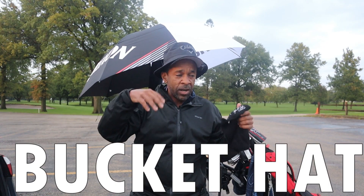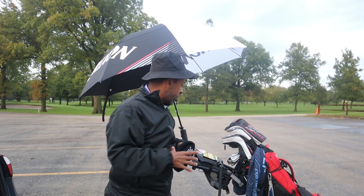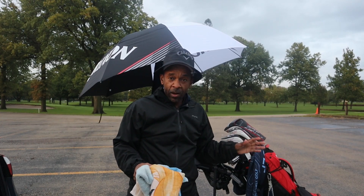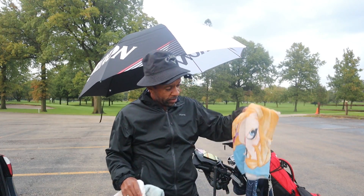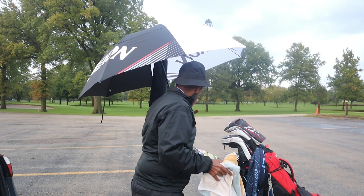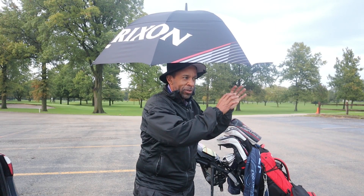We're not trying to get style points, we're just trying to stay dry. We've got our bucket hat to prevent water from going in and creating a complete mess. We can also have a cold-weather hat if it gets too cold. Towel under the umbrella, a couple of towels on the bag — towels are very important. I'm going to stick three towels in the bag, including this little Little Mermaid towel. One more key: when you finish a round, you're going to want to get into some dry clothes. Everything starts with the end in mind.